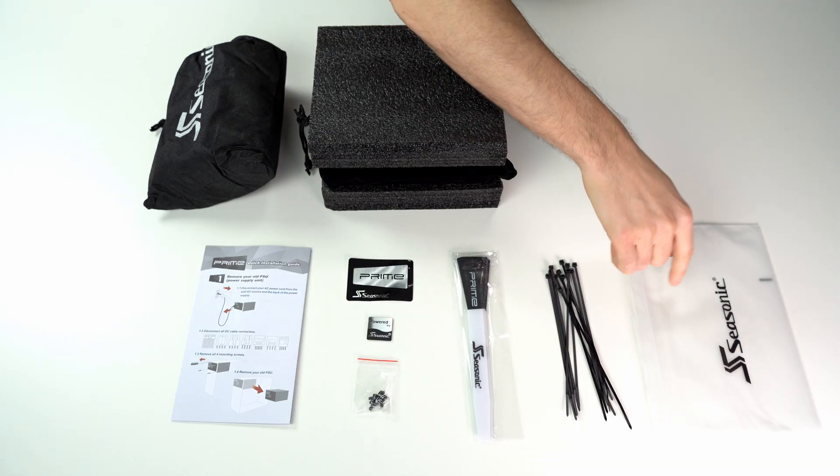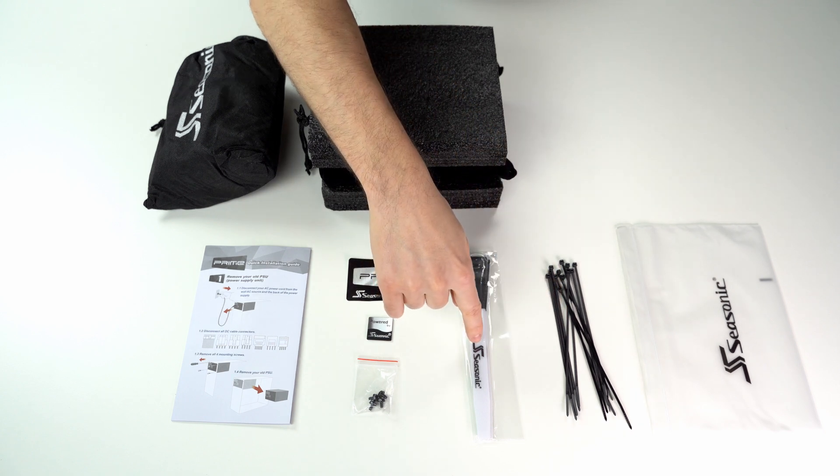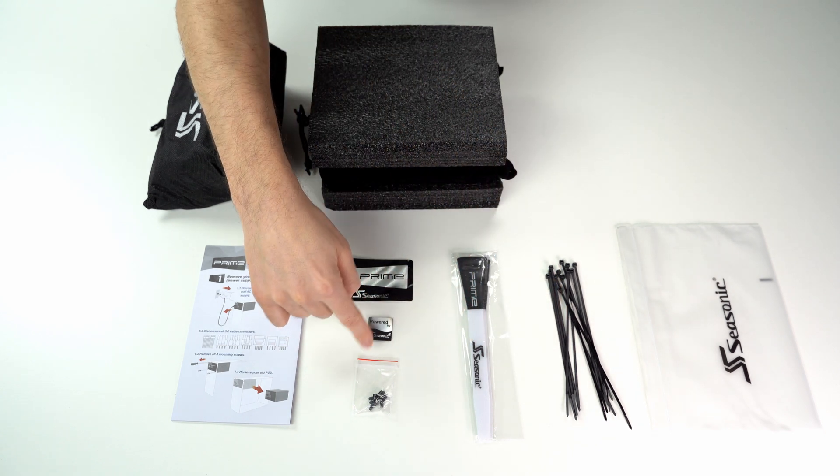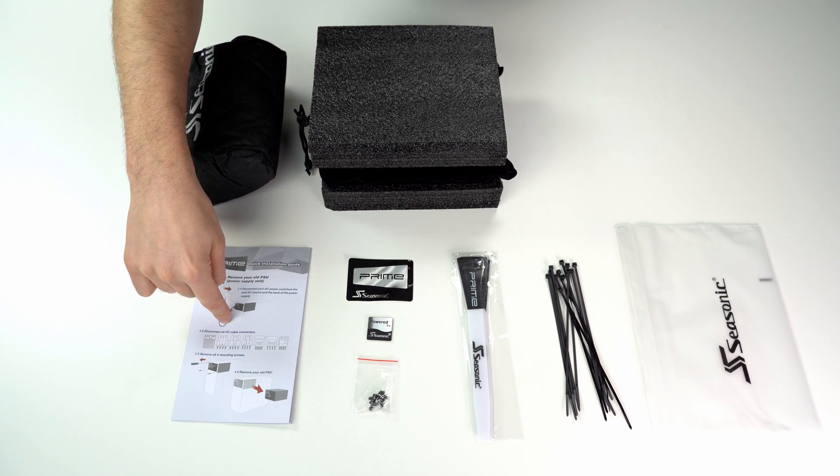Let's have a look at what was in the bag. There were 12 plastic straps, 5 velcro straps, 2 stickers, 4 mounting screws, and the installation instructions guide.